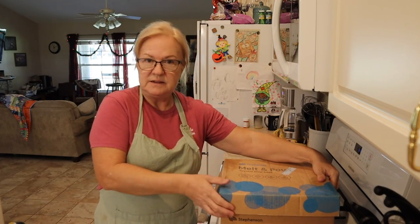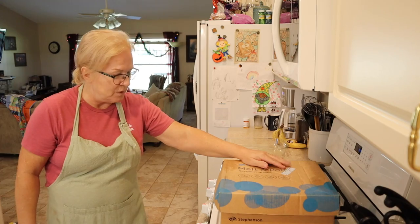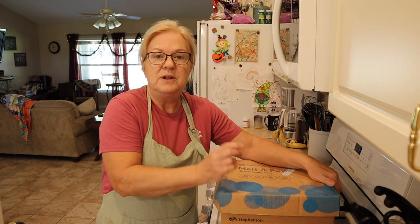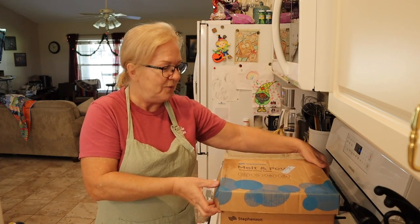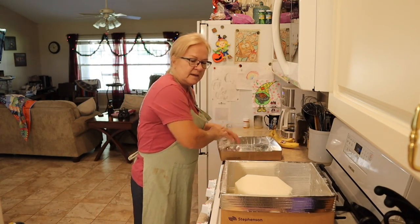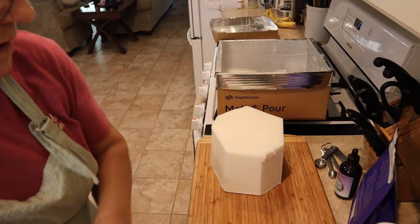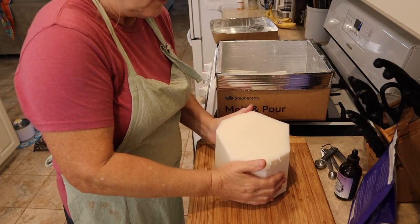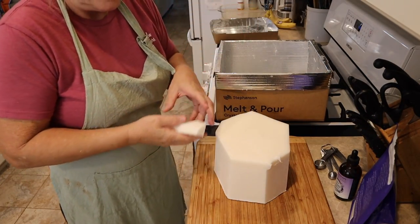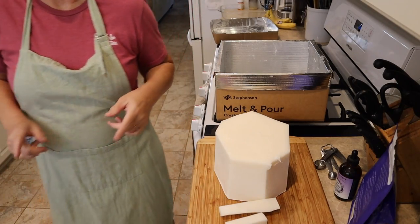It is a goat's milk base, which I love. I bought it from Bulk Apothecary — I'll put a link in the description box for you, but it's all natural. I have made a lot of soap from this. As you can see, it's already processed, so I just need to cut it off and weigh out how much I want.